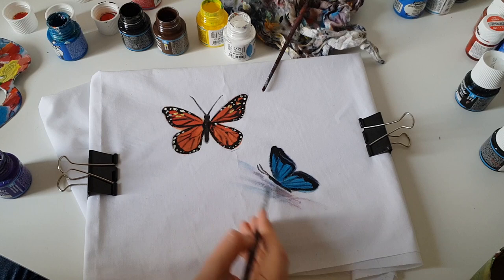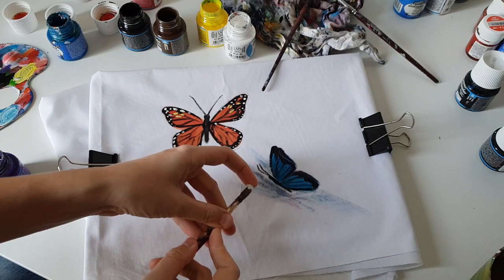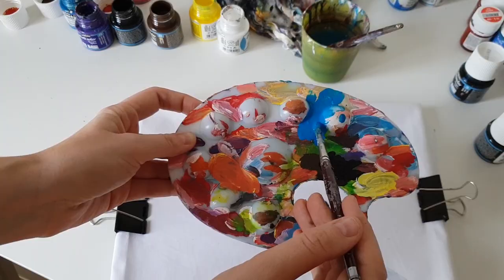Also I will splatter the paint — it is also my favorite technique, I love to splatter paint on my designs. For the monarch butterfly I will create a watercolor effect background, and for this background you should mix fabric paints with a large amount of water.